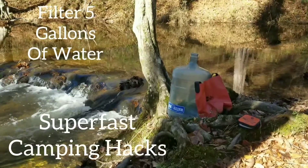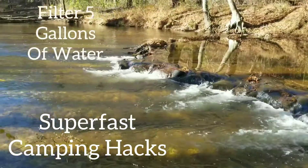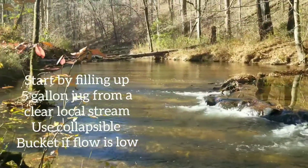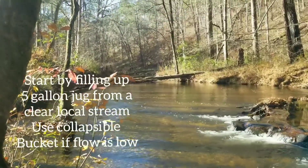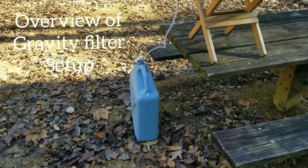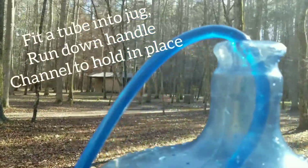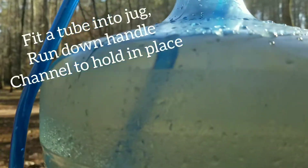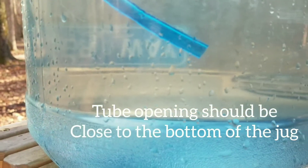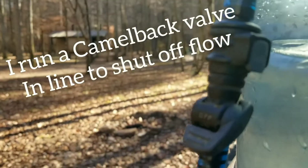I don't know if I'm looking at it, but I can see that — you're going to see it all. If you look at the water, you can see it's a little bit of a small piece, but it's too big. It's too big. It's really nice to see that. Let's go.